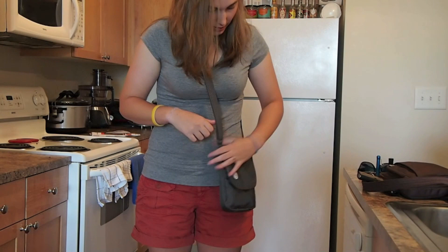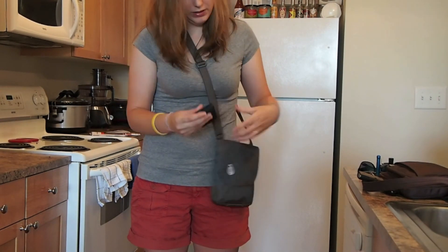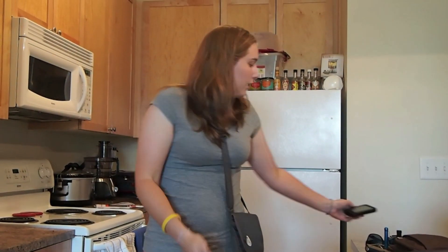On the back side of the purse there's a little pouch where I'm able to carry my Motorola Droid 2. That's all I've got for you today. If you have any questions about what I'm carrying, just let Keelan know and I'll be happy to answer them. Thanks guys.